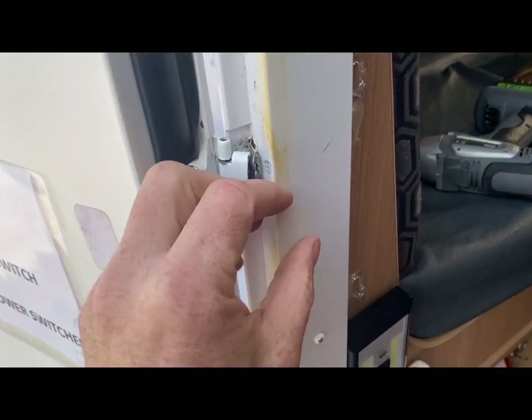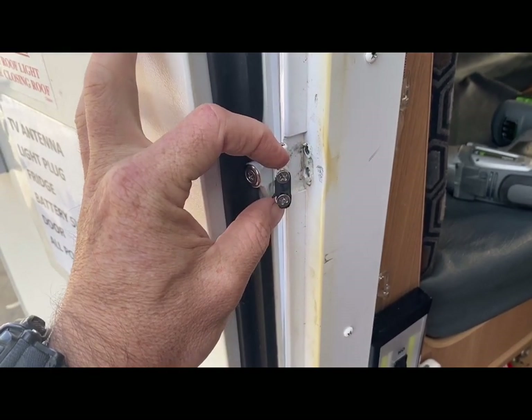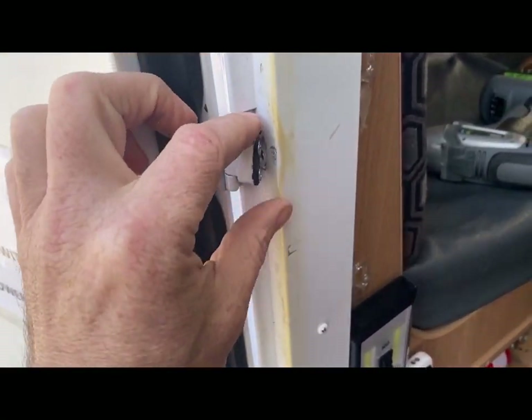Today I'll show you how to fix the door on our Jayco Swan Camper Trailer. This is what I had to do when the hinge had pulled through the door frame, but it's the same method to use if you have to replace one of the hinges. Let's get started.